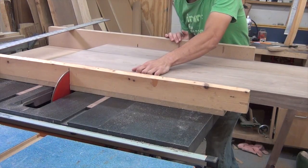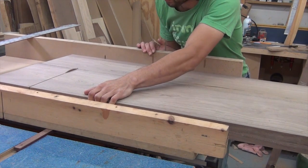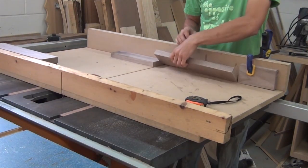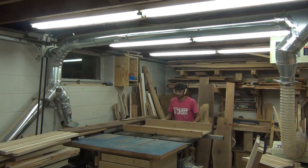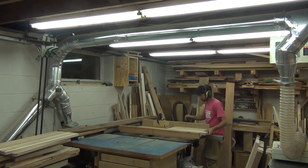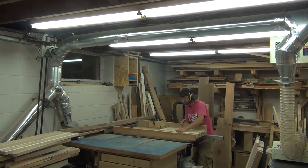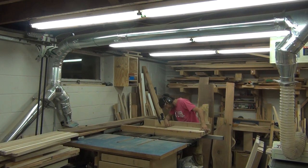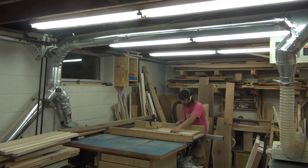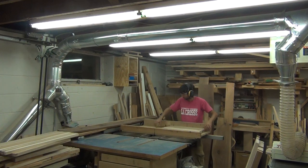The way I make jigs and sleds is very utilitarian. I don't get fancy with materials — most of the time I use whatever's in the shop, and that's going to be no different for this one. I'm essentially going to make exactly the same thing I was using on my old saw for about four years. That one started with a half sheet of MDF at three-quarter inch thickness. I have half-inch MDF here that's been sitting unused for a long time, and I'm going to use that for the base of the sled.